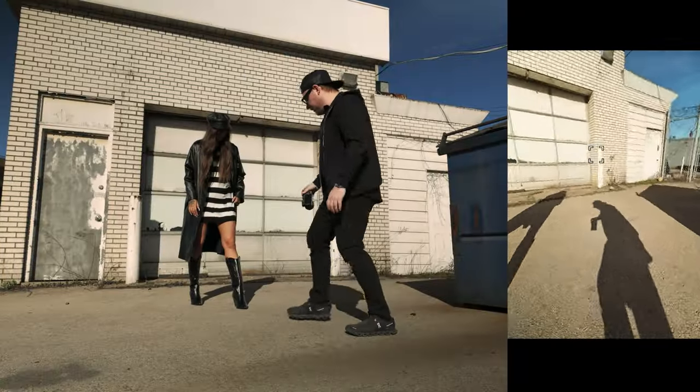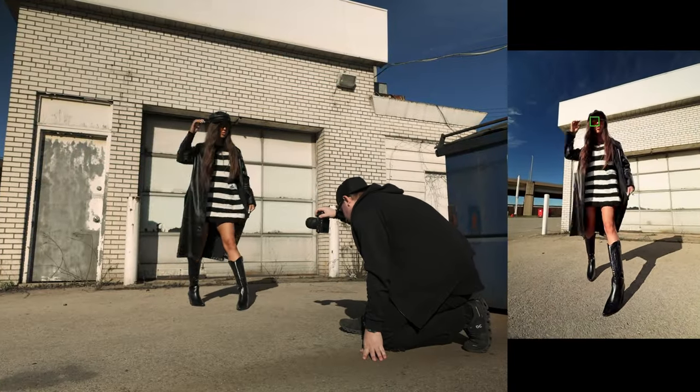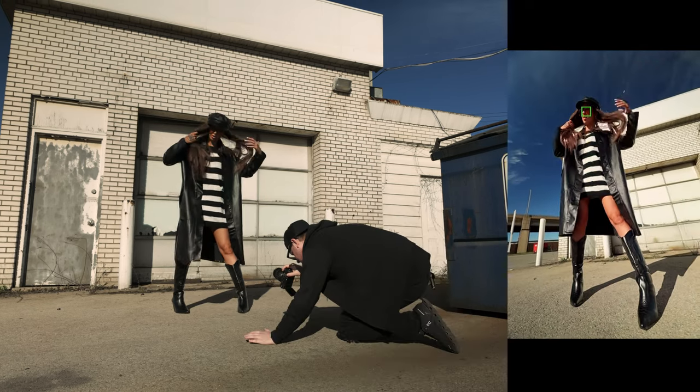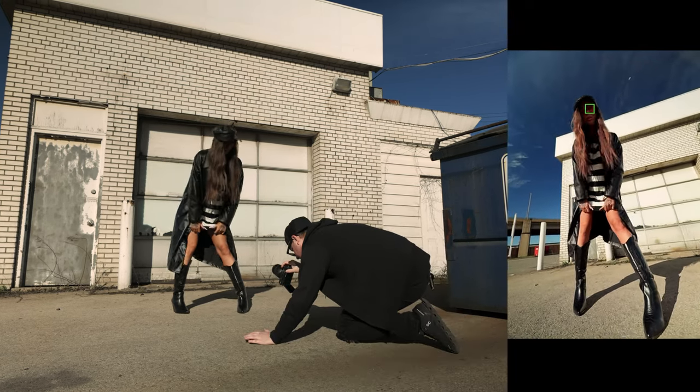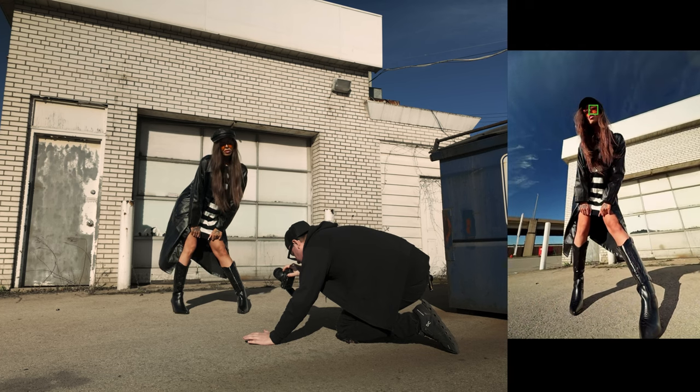This lens is supposed to be for their compact full-frame line, so it's going to match their 24 to 50 in terms of size and weight — they're almost exactly the same, and they fit this camera body a lot nicer than the G Master. Turn your foot in just a little bit — chin up so the sun hits your face. Perfect.